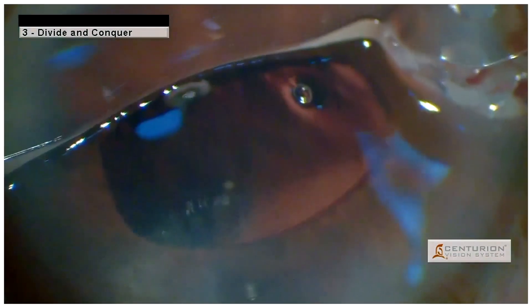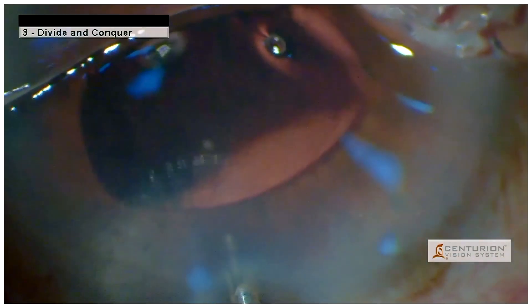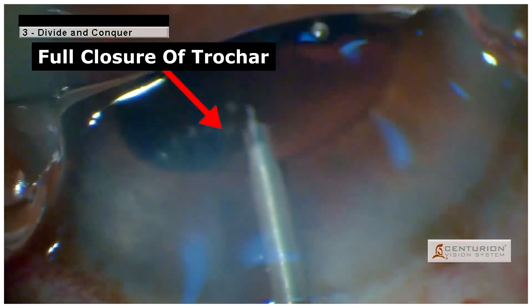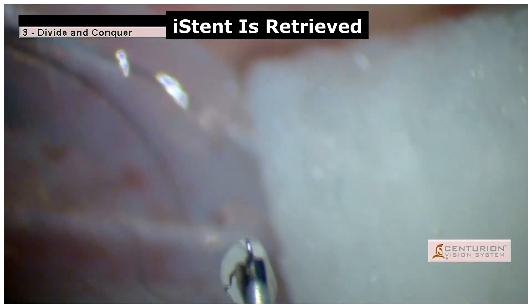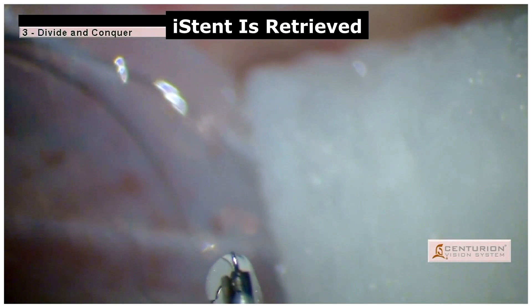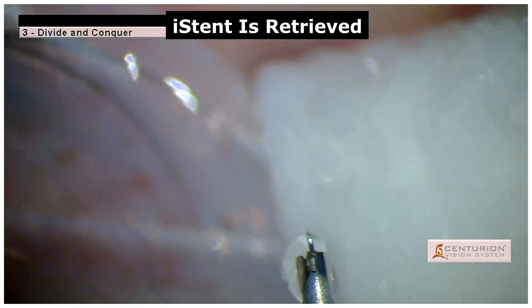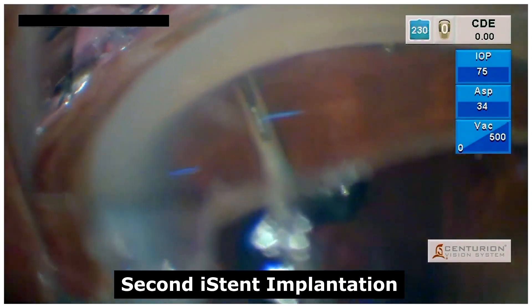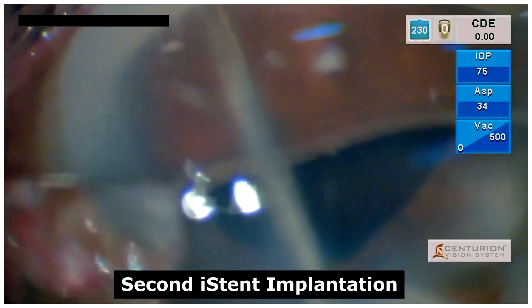Again, a re-attempt at retrieval was done by re-threading the iStent into the trocar. This time, there was complete closure of the trocar by the sleeve before removing it out of the eye, and here we can see the re-threaded iStent in the trocar. Following which, the second implantation of the iStent was done with proper dimpling technique, ensuring the iStent was well placed within the trabecular meshwork.